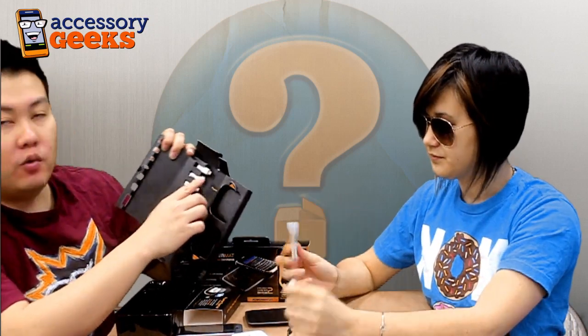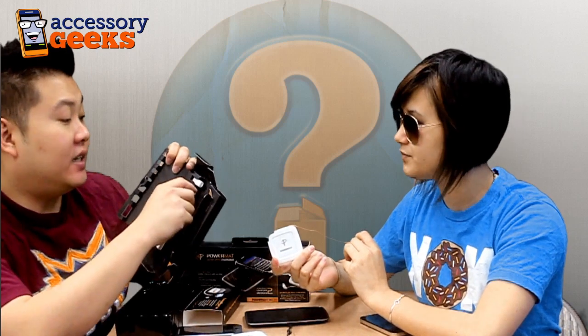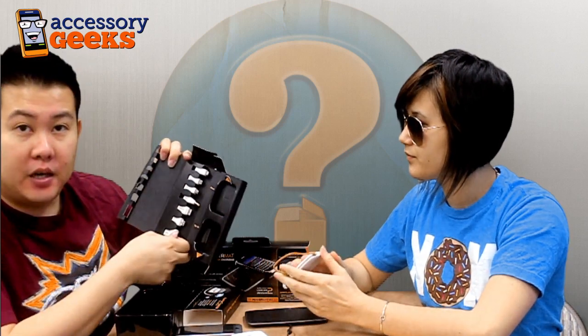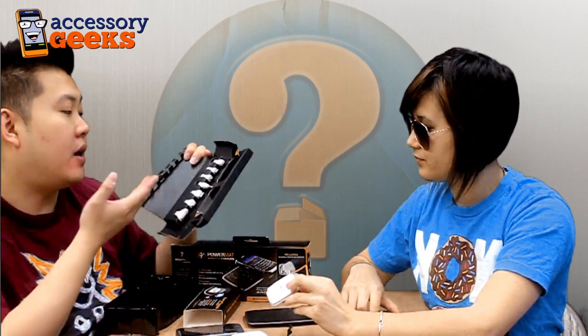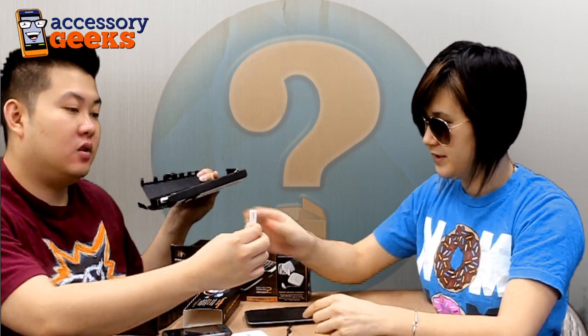This is a micro USB, which will work with most micro USB charging ports. A DS Lite, a DSi, Sony PSP, Samsung, LG, and Apple-based products. Since we have a G2 here, an iPhone 4, and an iPad, we're going to try that with the Apple products and the micro USB for the G2, as well as the micro USB. Yep, let's try it with the micro USB first.